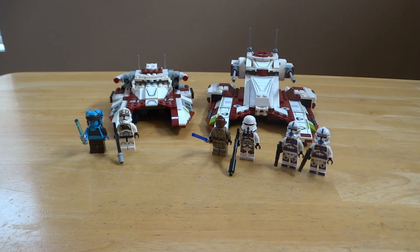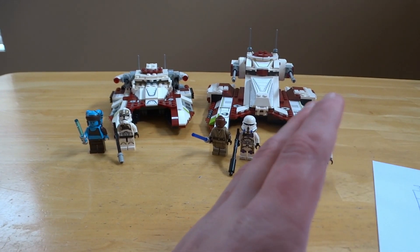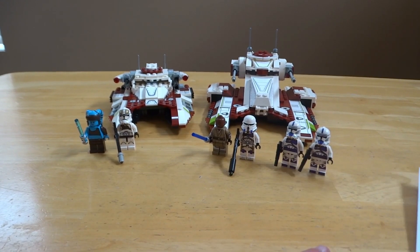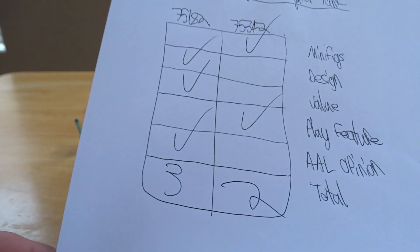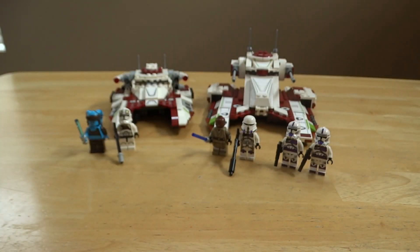In total, 75182 had the majority of the checkmarks, which means it is the winner as the better Republic Fighter Tank.